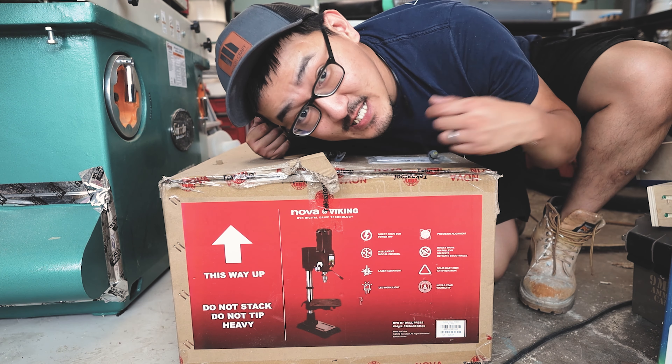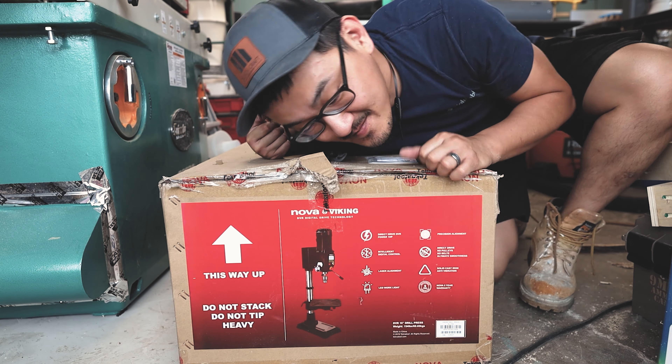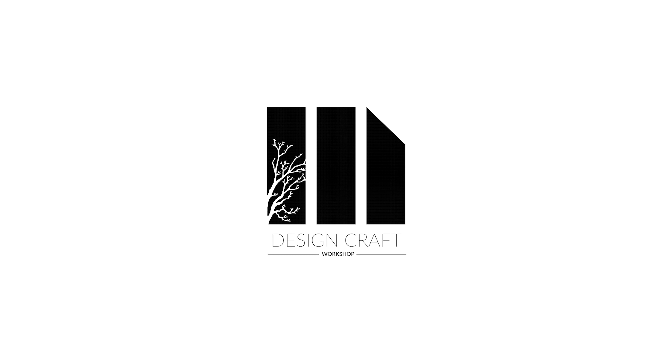In this video, we'll be unboxing this Nova Viking drill press from TechnoTool. If you haven't yet, click that subscribe button.